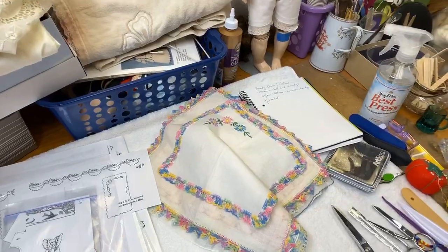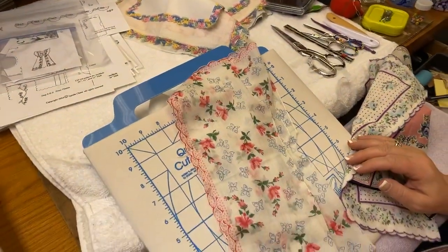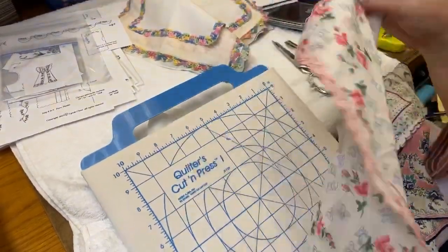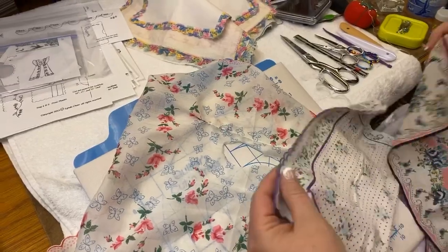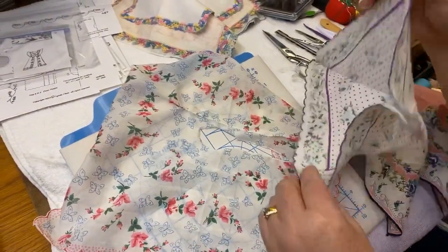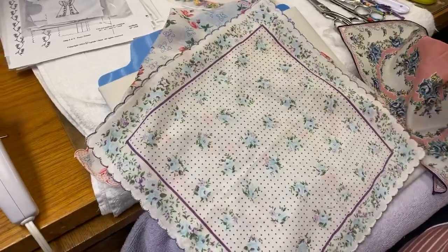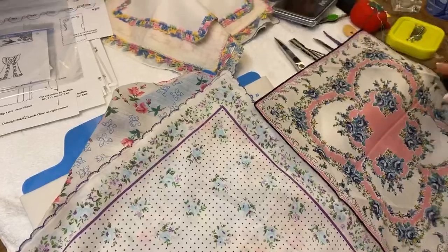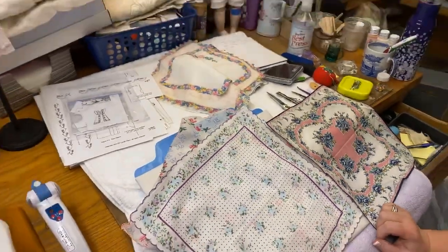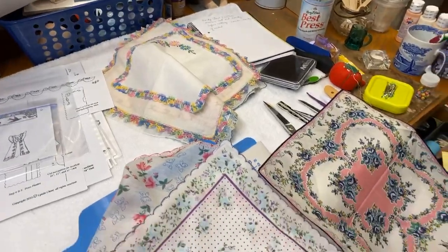We are going to film this and I am excited. Now show us the kind of Hankys that we're going to be using. We're going to start with the all-over print. This one's already started, but it has a print and small scalloped edges, or a straight edge. I cannot wait! So we are going to film this, and if you guys would like to snag some of these vintage Hankys, they are in the gift shop.